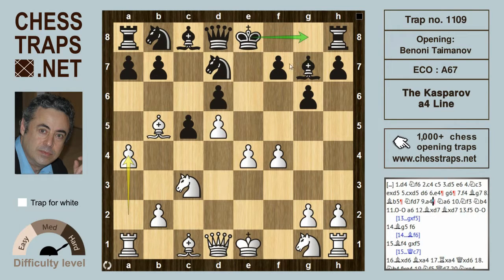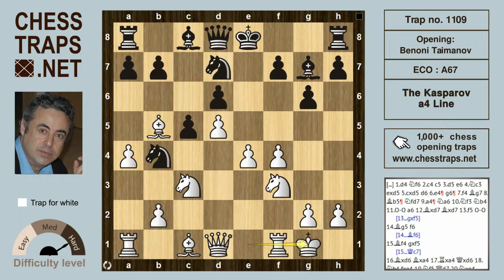Black will usually castle in this position but can also try alternatives. Gelfand has suggested and played queen h4, and Firemen has played a6. Here we're looking at the sideline move knight a6, which several players have played. This is met by knight f3.